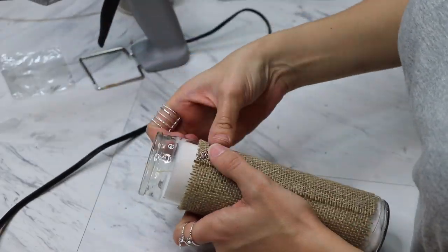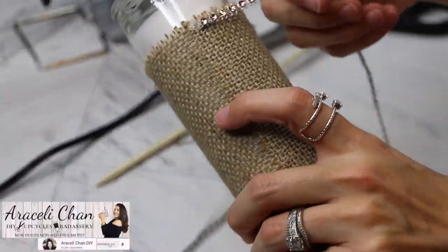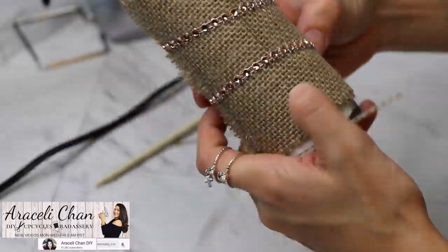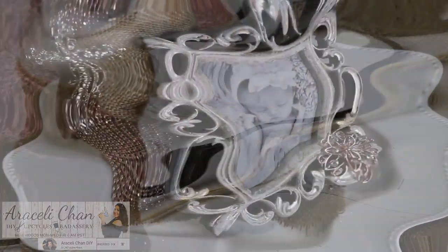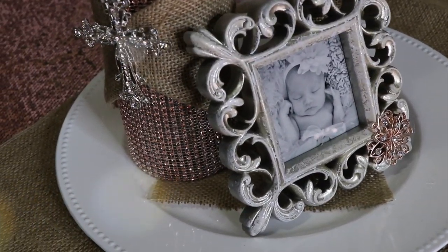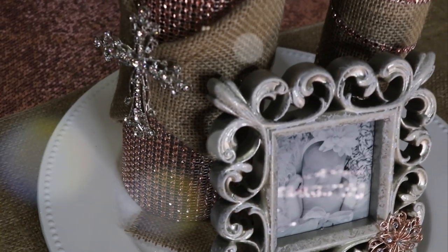If you guys are familiar with Mexican weddings, baptisms, or quinceañeras, you know that people who come are going to take the centerpieces — it's just a traditional thing. So I know these are going to be gone by the end of the night. I finished off the look by putting a little square of burlap fabric on top of a white charger plate from Dollar Tree.